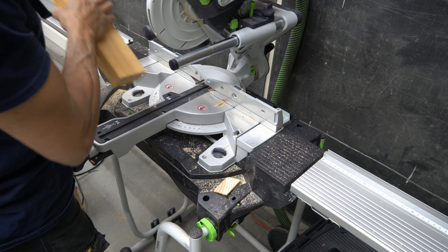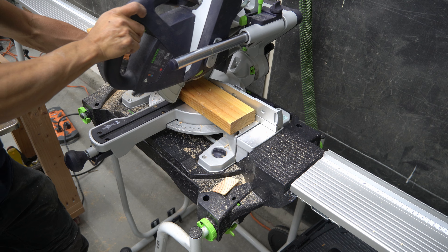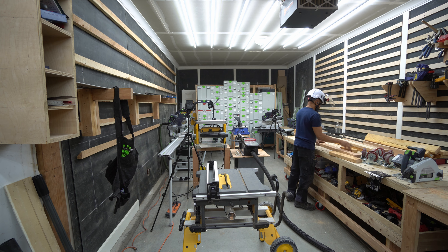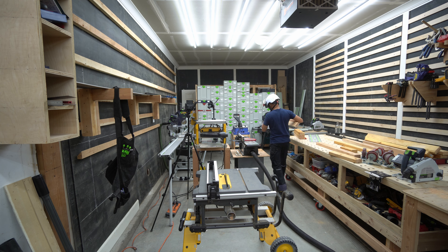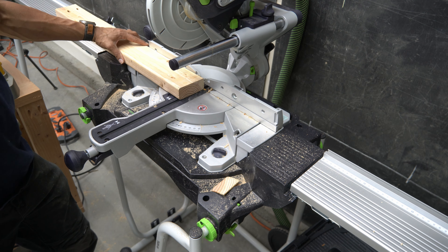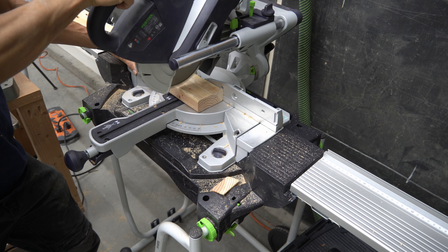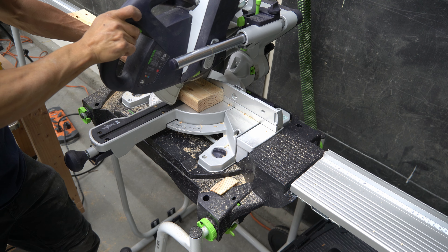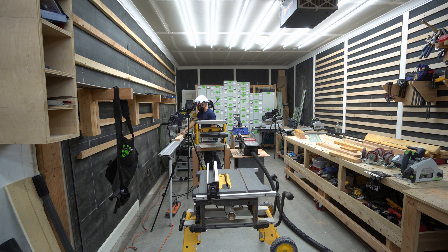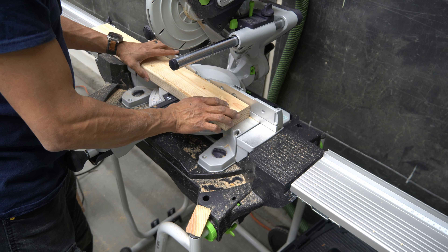There are so many steps and different methods to approach this. To me it seems simple enough — just build a rectangular frame — because the whole goal is not to make this aesthetically pleasing. It's only to make something for the stand to sit on, because the DeWalt stand it's currently sitting on is stationary, so whenever I need to move the saw I have to pick the miter saw up off the stand and move the stand separately, which can get sketchy.